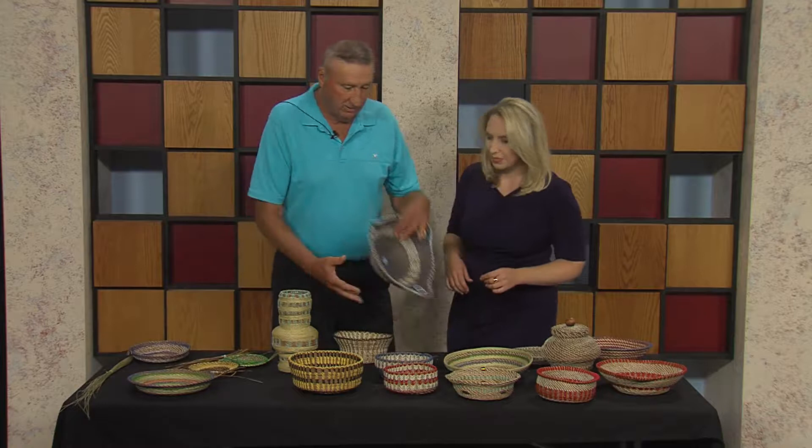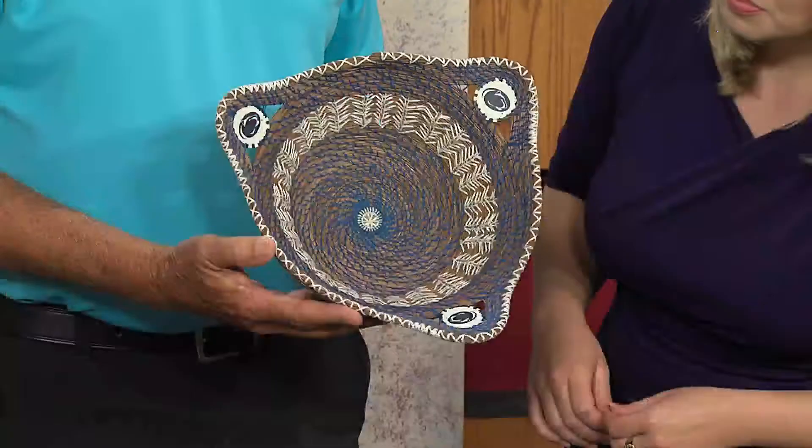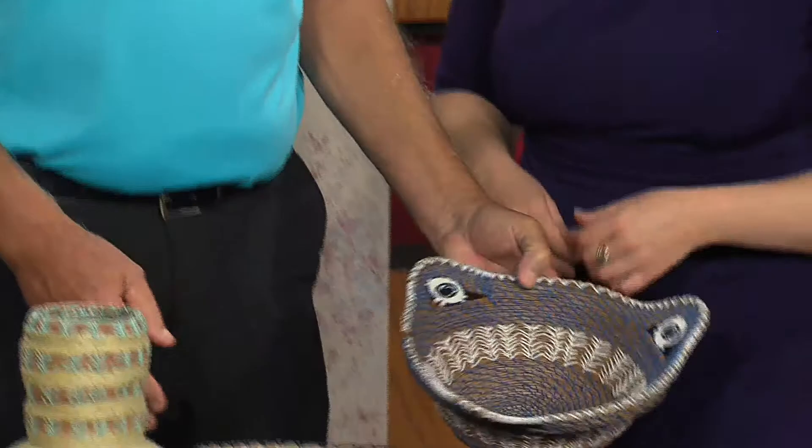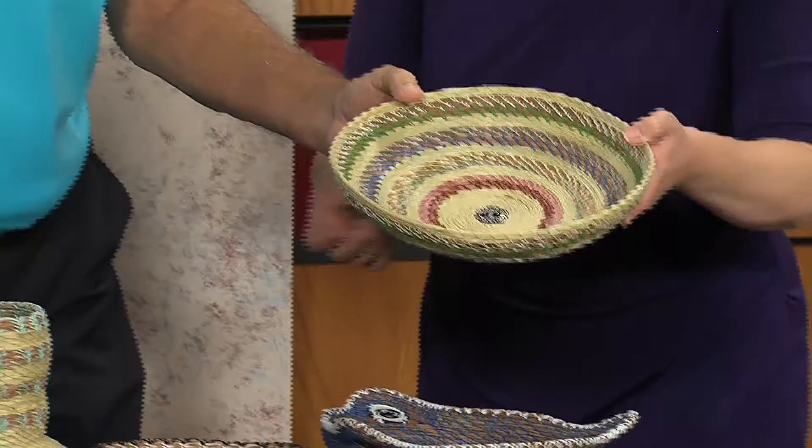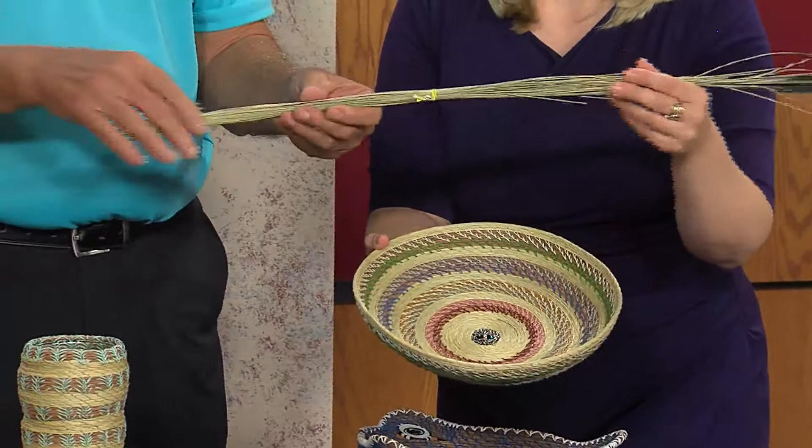Here's a finished product — I made this for my granddaughter. She's a Penn State fan. It is a beautiful basket, and this is all made with pine needles. And this one I made for my wife — it's made out of pine needles and grass. I harvest this grass down in Florida, around the medians. You just snip it off and dry it.